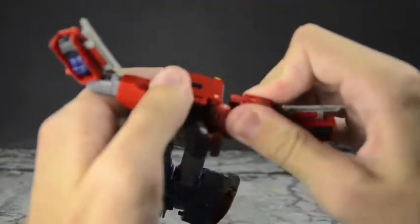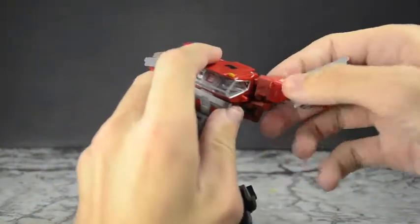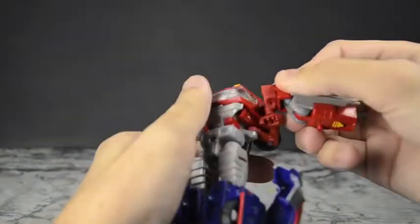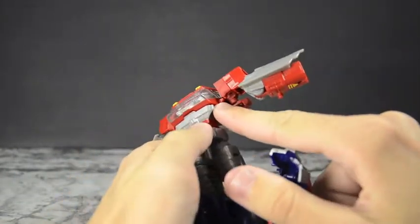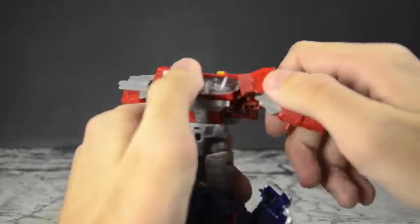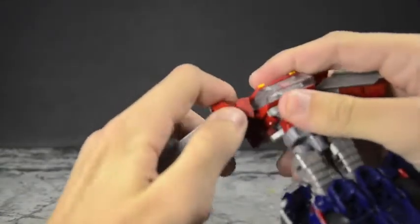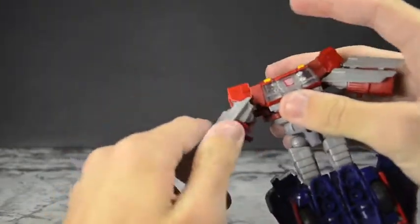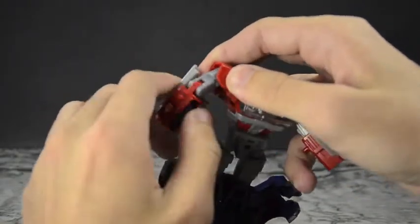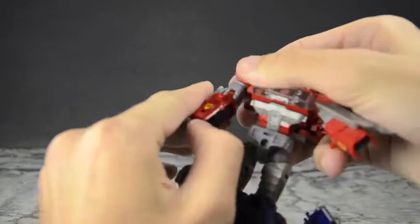Bring around these bits — double hinge again at the shoulders. Do it on both sides; you also tab in the shoulders and the side view mirrors. Make sure everything's down. I really do love how all the tabs and joints click in very securely — you don't have any issues with them un-tabbing like you do with some figures, so that's nice.